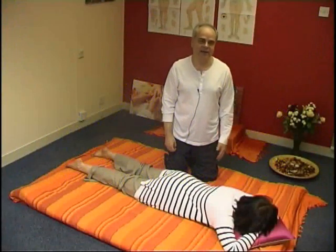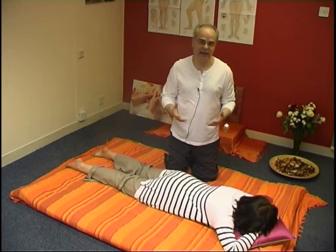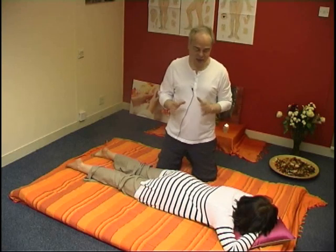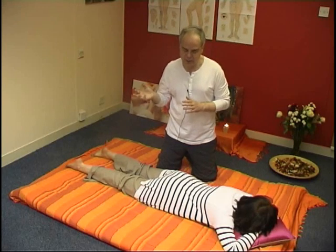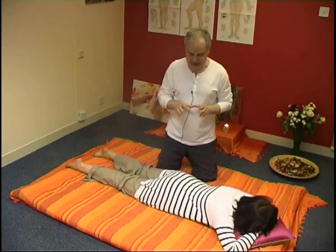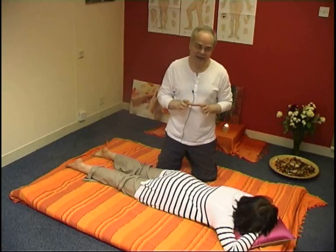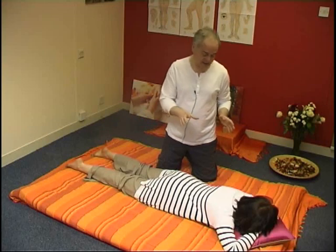Many of you have seen my numerous videos on how to give an oriental massage on the table. Many of those techniques there is no need to transfer here because you can view them there and they can be done equally well on table and mattress. But what I plan to show you on mattress is techniques which can be mainly, and only some of them, done on a futon or mattress environment.